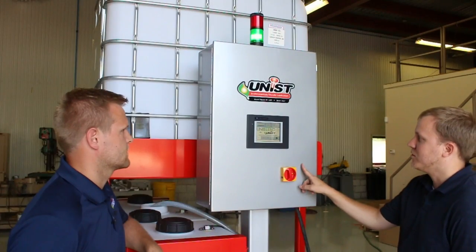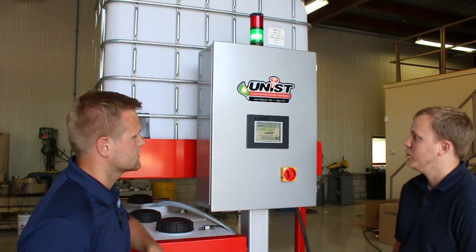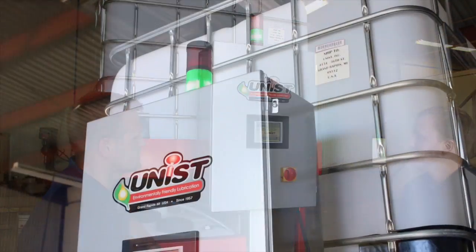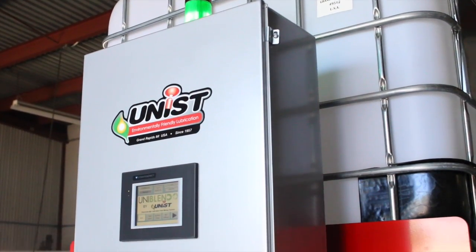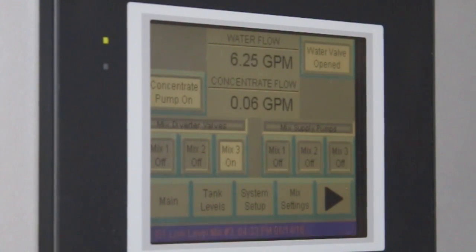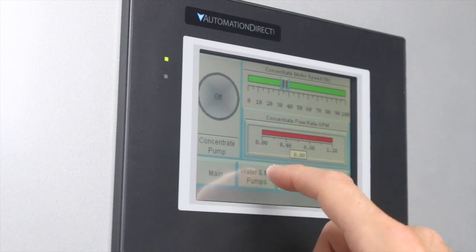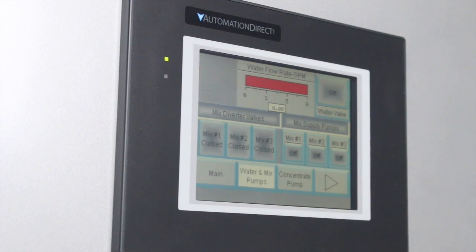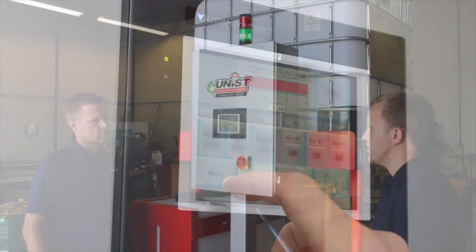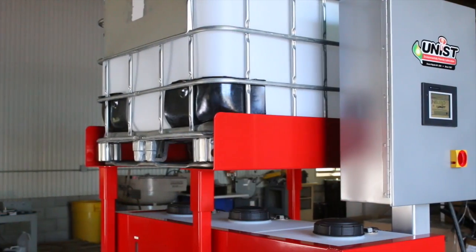The PLC inside this enclosure controls the mixing and monitors the flow rate of the lubricant and the water. So what does it mean that the Uniblend monitors flow rates? Well Kyle, when it's mixing a batch, the system is actively measuring the flow rate of the lubricant and the water. So when it wants to mix a certain ratio, it's measuring the water flow rate and adjusting and pumping the lubricant flow rate to match, so that we mix at the correct ratio all the time, regardless of incoming water flow.